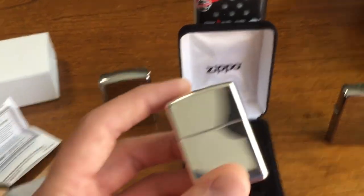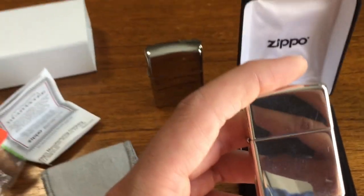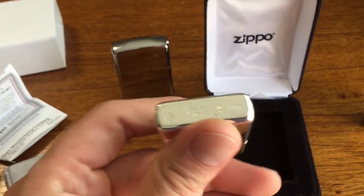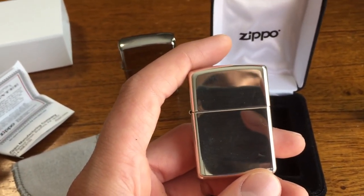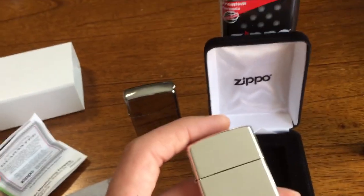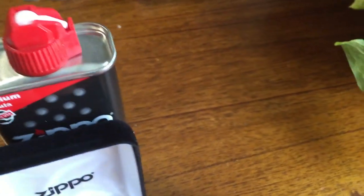I collect old actual Zippos from any era — 50s, 60s, 70s, 80s, 90s, doesn't matter. I collect Niagara Falls Ontario stamp Zippos and I collect luxury Zippos. If it ain't expensive, a replica, or an old rare one, I don't collect it. You won't find Zippos with little pictures in my collection — they're worth nothing, they'll never be collectible. But if you like Zippos with pictures, go get them; don't let me tell you otherwise.